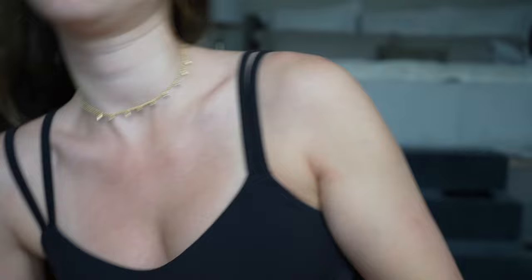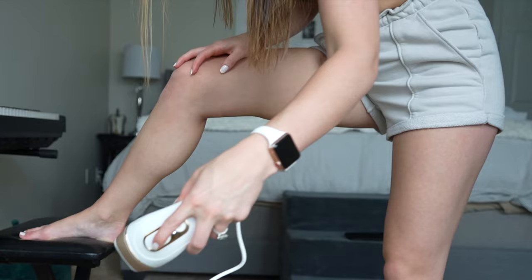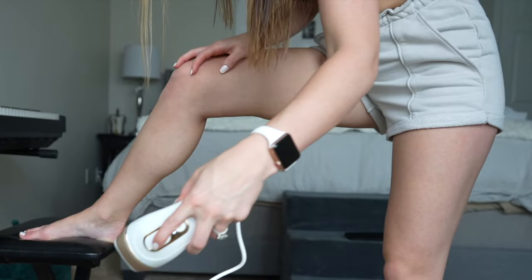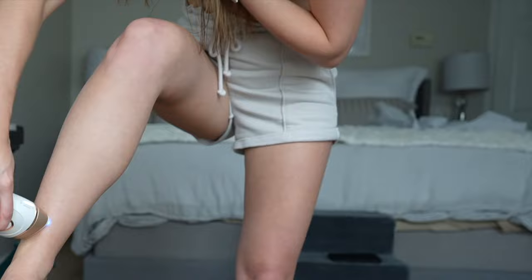My armpits are done — there's absolutely no redness and it does not hurt me. There are some spots that are very sensitive, but it doesn't really hurt. And then I'm going to do my legs — the worst part is the inner thigh, that kills. It is so sensitive there. I hold down the trigger so it continuously goes, instead of how I did on my armpits where I pressed for each pulse. I do my knees one pulse at a time.